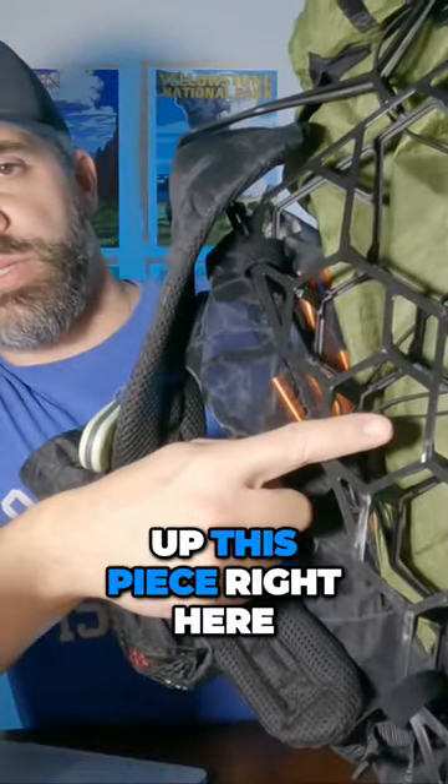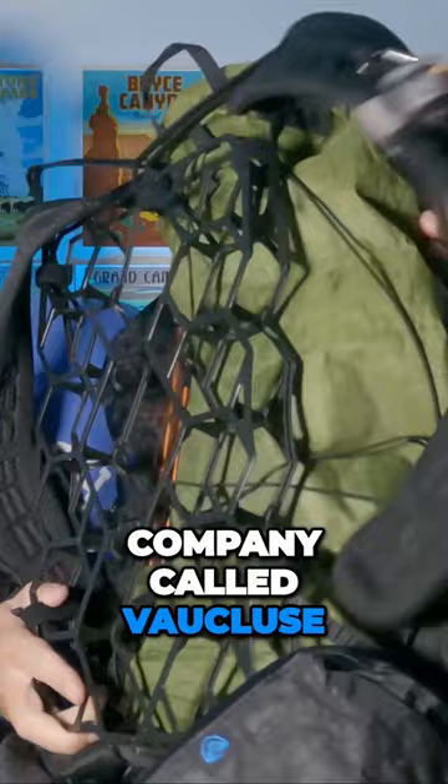Picked up this piece right here. Some of you might have noticed this. This is a piece from a company called Volcluse, and this is their external frame for packs.